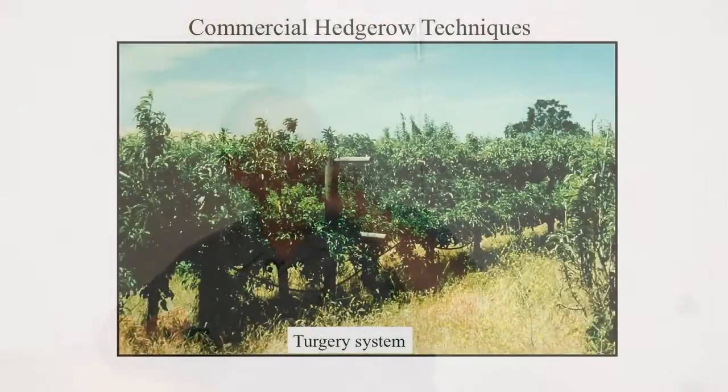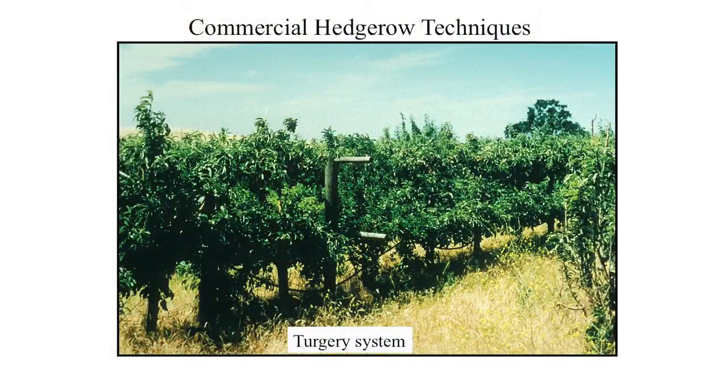Tight spacings are a must. They're going with smaller equipment and more trees per acre. The tertiary system is just a simple double T-bar trellis system. These are pears on this system, and you can grow the rows north to south, growing your fruiting branches out onto those wire systems. With a north-south row, every branch on that tree gets an equal amount of sun throughout the day.